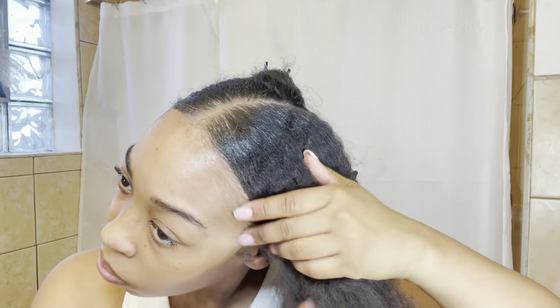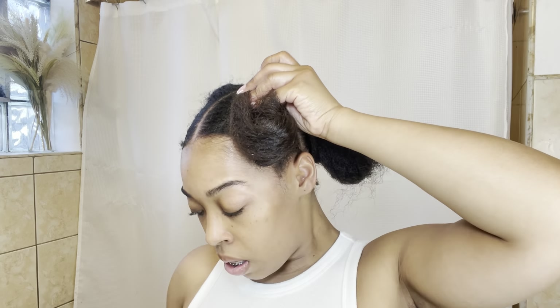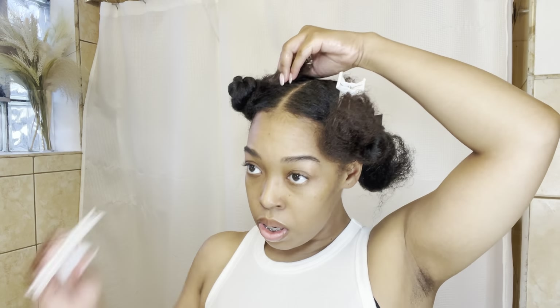As you can see, the oil lifted up my hair from being gelled down with all that edge control very easily. I basically repeat all these steps for all four sections and let it sit in for a minute before I go wash my hair.